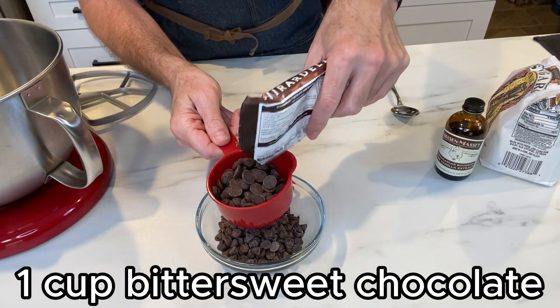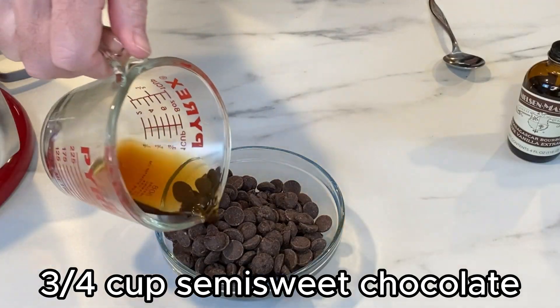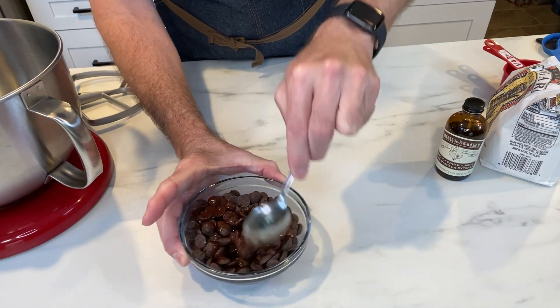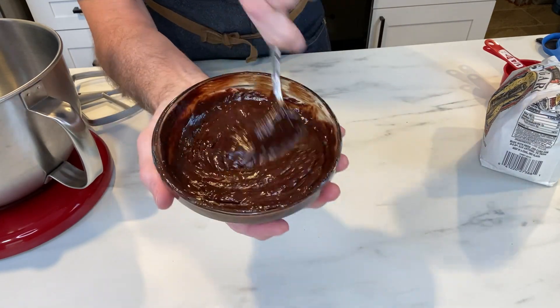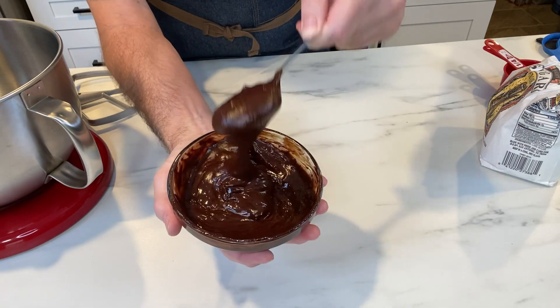Now I'm starting to prepare the cheesecake filling, beginning with the chocolate that will flavor this awesome dessert. I'm pouring in a quarter cup of hot coffee to help melt the chocolate chips — I have both semi-sweet and a little bittersweet in there. If the coffee isn't fully helping the melting process, microwave it for just a second and you'll get a smooth, workable consistency.